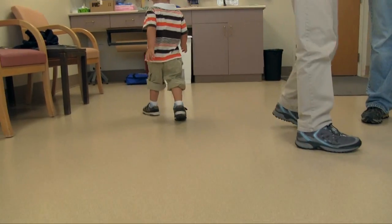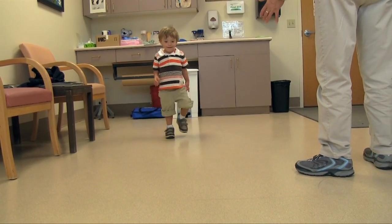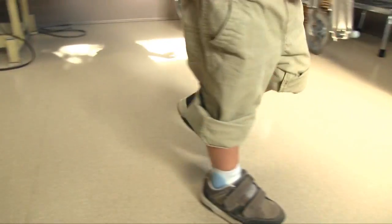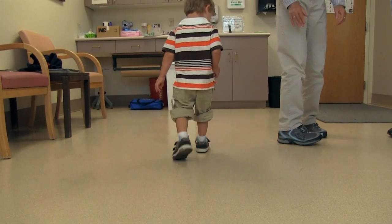Here he is walking with shoes and braces. He's quite comfortable with these orthoses. They're not limiting his mobility at all. He's able to walk in a normal fashion. He gets a good heel strike, foot flat, and toe roll off.